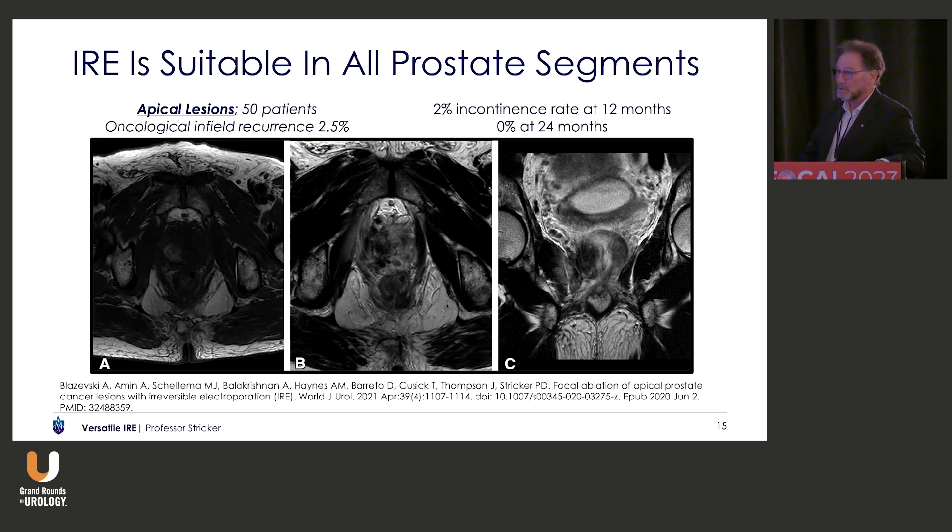It's suitable in all segments. This was a paper that we published on apical patients only. In those 50 apical patients, the oncological infield recurrence was identical to the general cohort — 2.5% — and we had 2% pad requirements at 12 months and 0% pad requirements at 24 months.